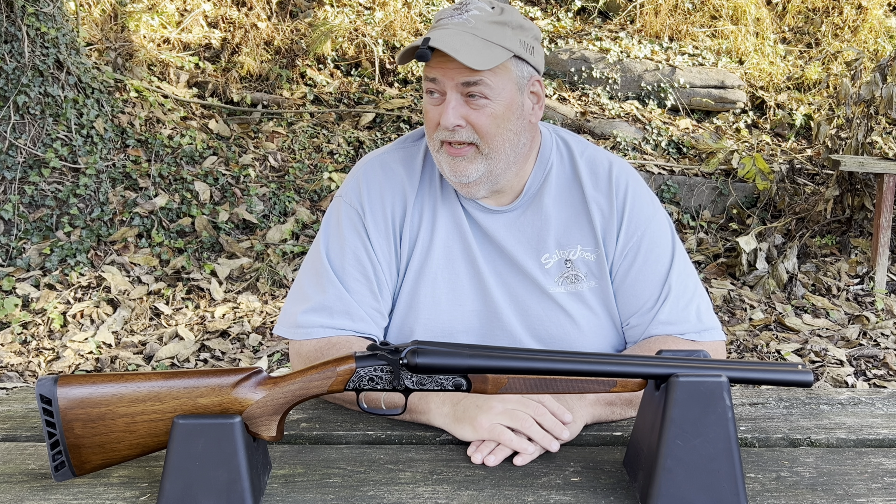I haven't shot it yet. I'm going to take it to the range — probably Tuesday when my son is off work, or Sunday if he doesn't want to go. Stay tuned for that video. I searched YouTube looking for someone actually shooting this gun and I can barely find anything — maybe five videos exist on it.